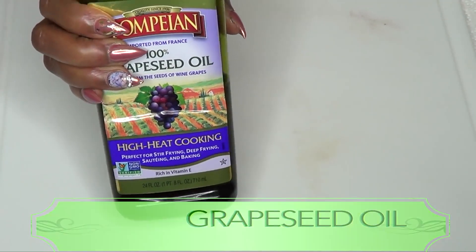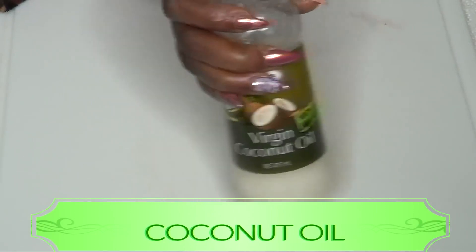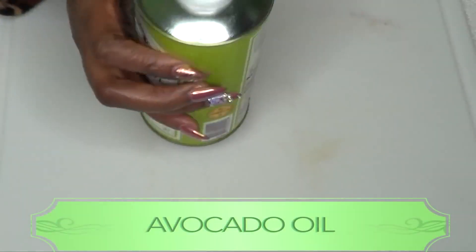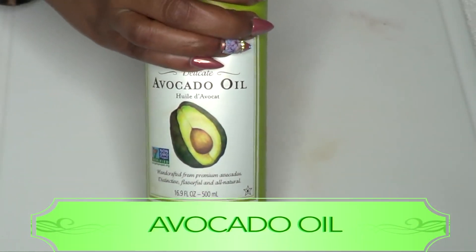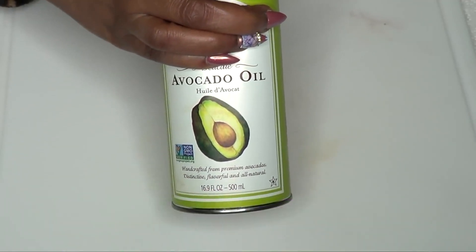Along with our egg and lemons, I'm gonna be using a little bit of grapeseed oil. If you do not have grapeseed oil, use coconut oil or avocado oil. If you don't have any of these oils, go ahead and use a little olive oil or a little almond oil.